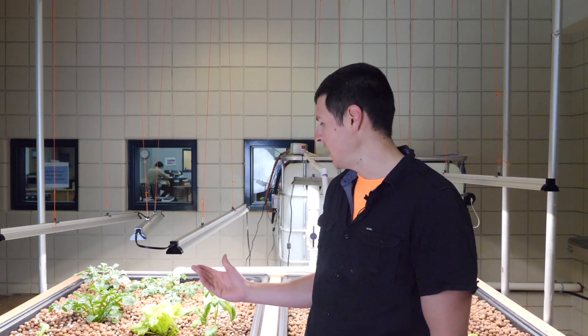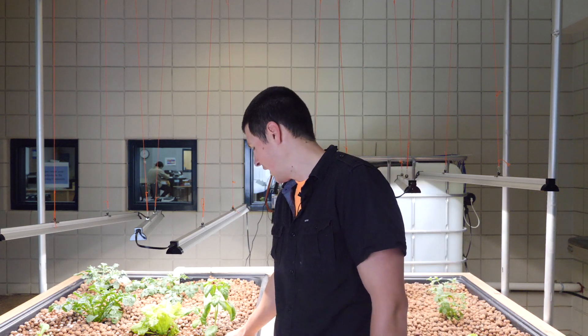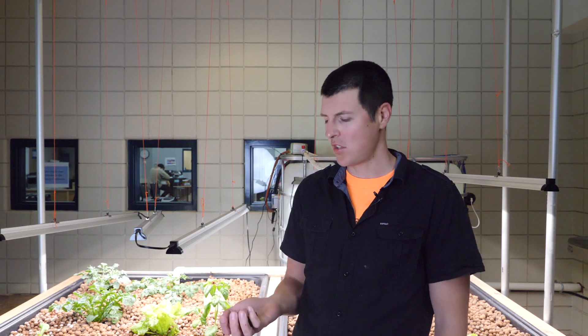The first thing we did is we added media to these grow beds. This is hydroton. We were able to get it at a garden center in town, which was great because we didn't have to pay for shipping. But this hydroton, when you get it in the bag, it is a little bit dirty. So over the last little bit we've had students washing this media and then adding it to the grow beds.